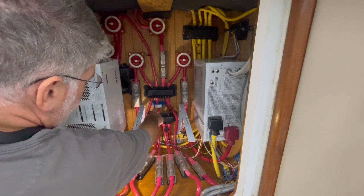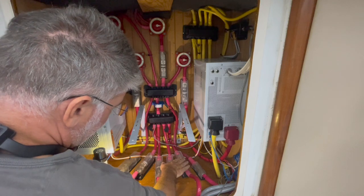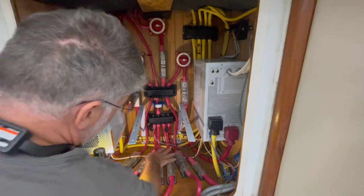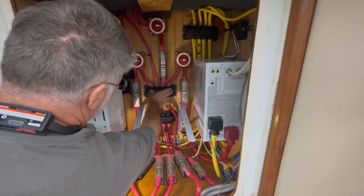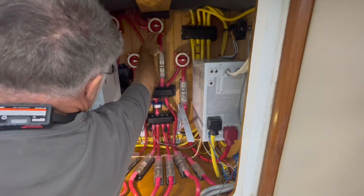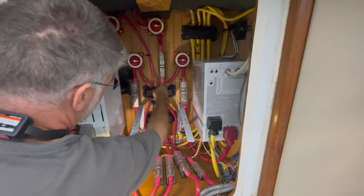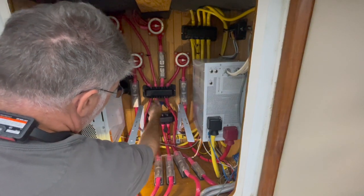I have a Hall effect sensor. Let me explain what's going on here. I have three batteries and four banks, and each of those have a class T fuse that come up from the batteries. They feed into a bus, and then I have a single four-aught cable that goes up to another bus that feeds both of the inverters. It feeds the breaker upstairs and also has a feed that comes in from the alternator from the engine. This allows me to see all of the energy that's flowing in and out of the batteries.